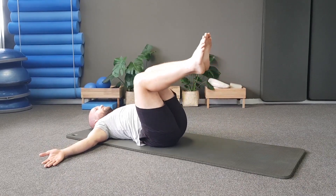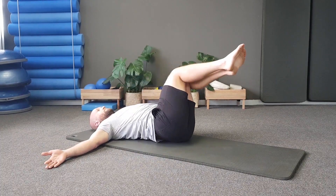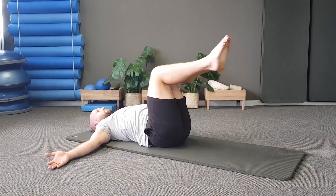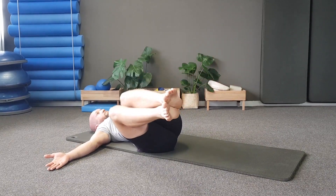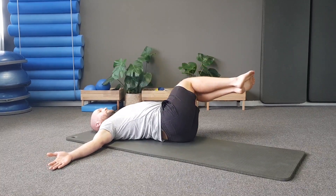Inhale to roll back, exhale to come back up. Stay in a nice C curve the whole time and exhale to come up. Inhale to roll down and exhale to come back up. Last one — inhale to roll down and exhale to hold. Come up and then place your legs down, lying on your back.